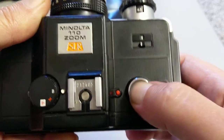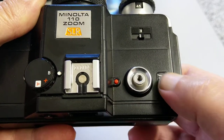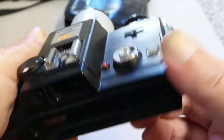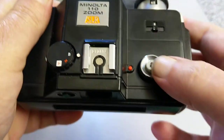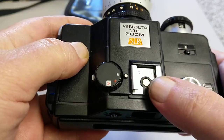You've got a lock to the shutter button which is threaded for cable release. You can turn it on and then it will fire once it's cocked. To cock the camera you have this lever underneath. There's also a hot shoe.